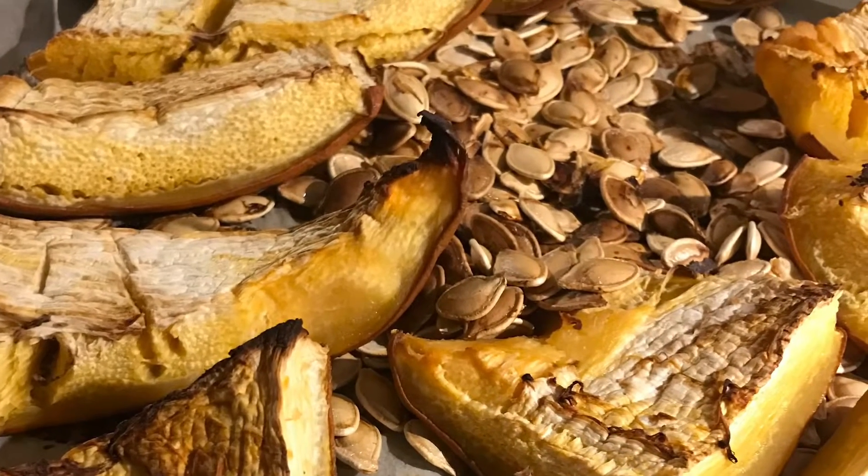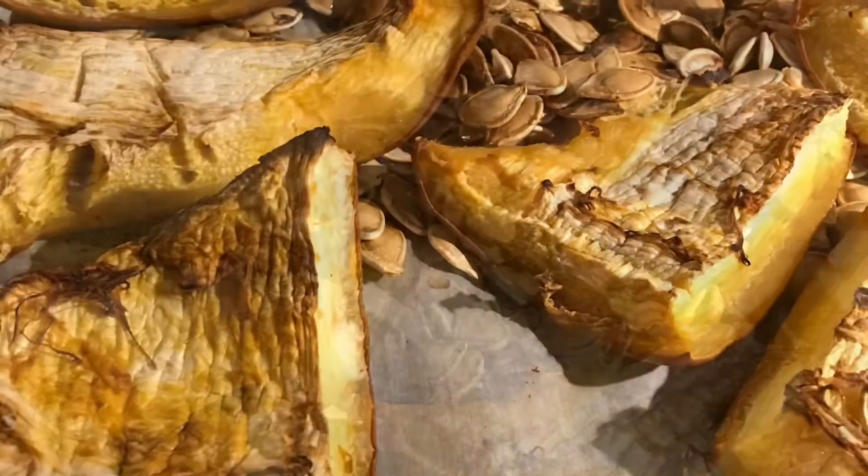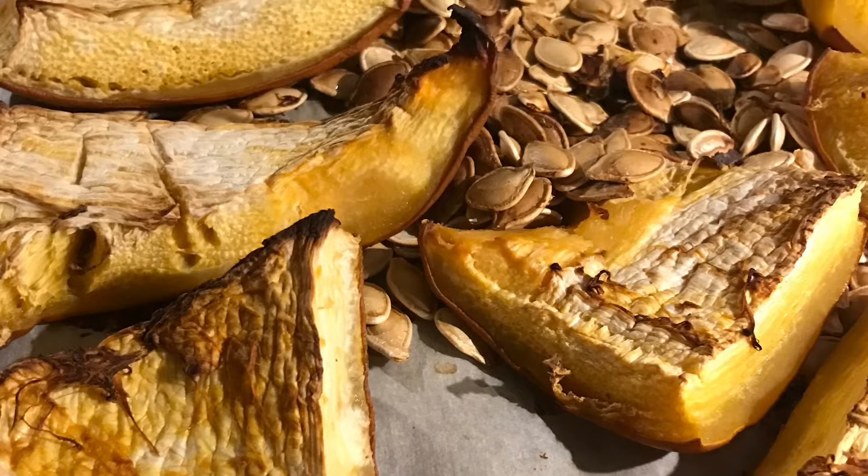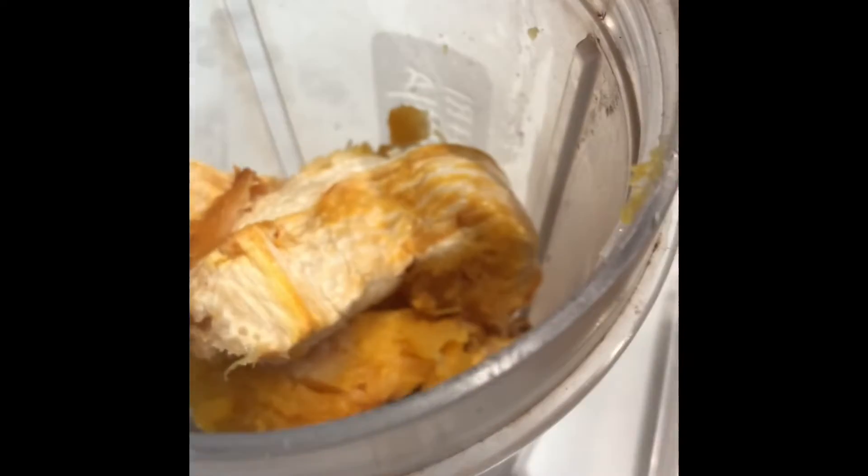Sprinkle with some salt and then roast it in the oven until you get it roasted like this — then it's done. In the meantime you can also roast some garlic along with it as well.